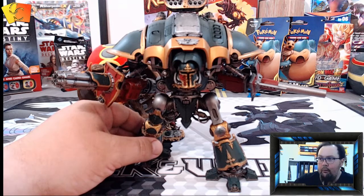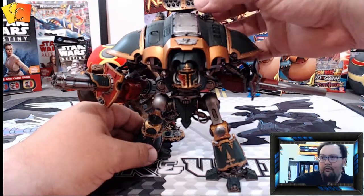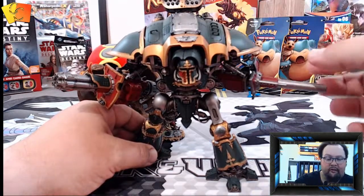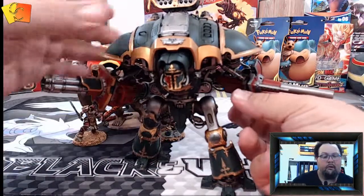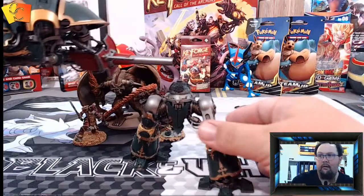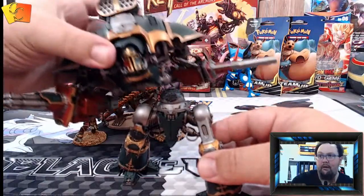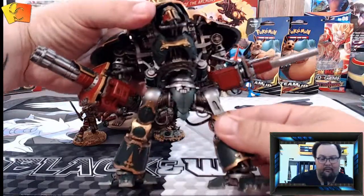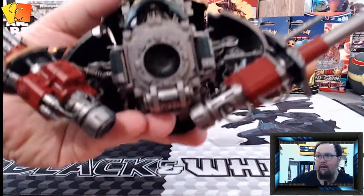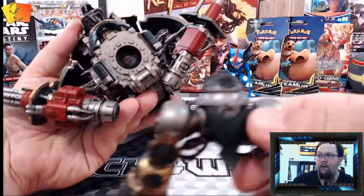This one took me about two days to put together because I've done a lot with it. I've magnetized the top so I've put a magnet in there and I can just clip on and interchange it. I've also put a magnet in the midsection so it can come apart for better storage and to carry it around. If you have a look you can see the magnets underneath.